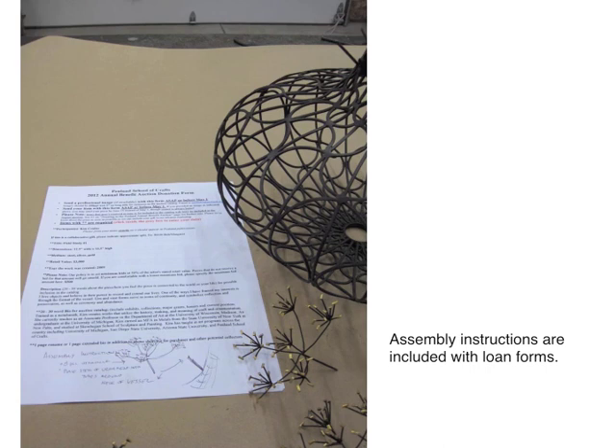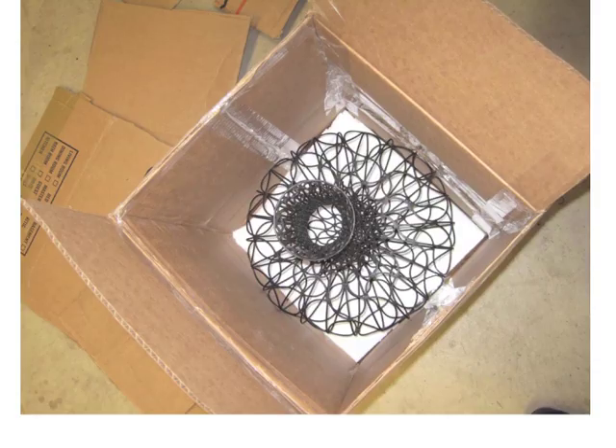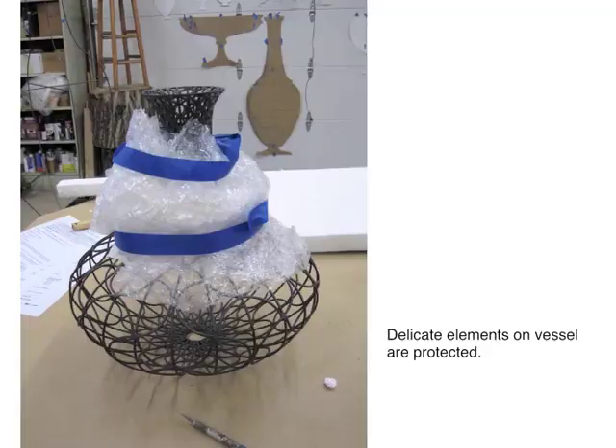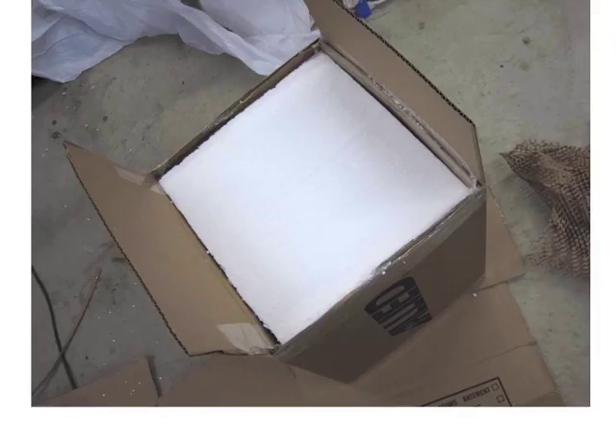I generally try to write assembly instructions either on loan forms — in this case a donation form for Penland — or I'll attach it to the paperwork that goes into the box. For the little parts, I'm partial to Ziploc bags and recyclable containers because they have some structural density and are quite light. The piece is in its reinforced box with foam at the bottom. My pieces are almost suspended in the box, attached with foam at the foot and top of the box.